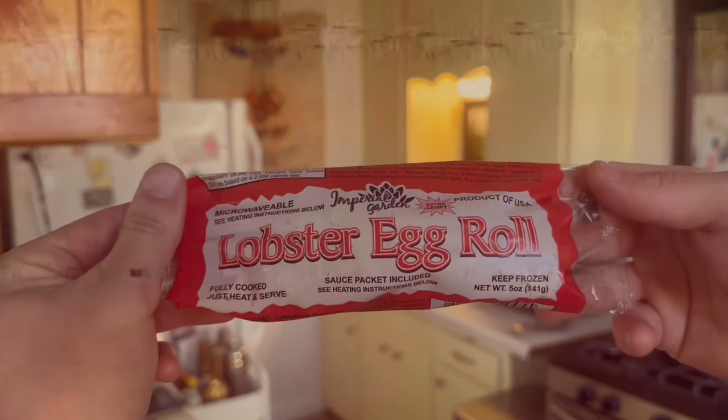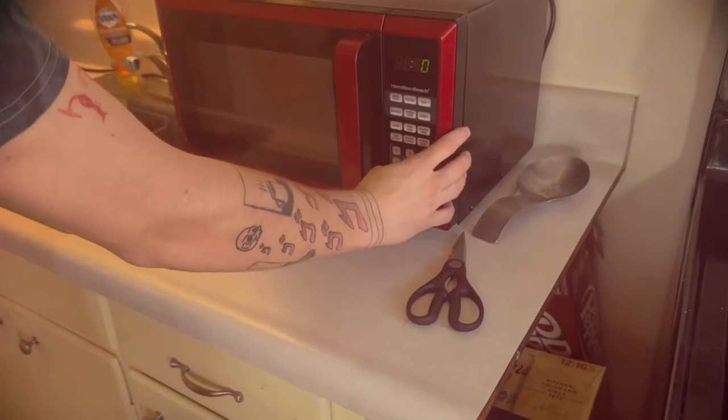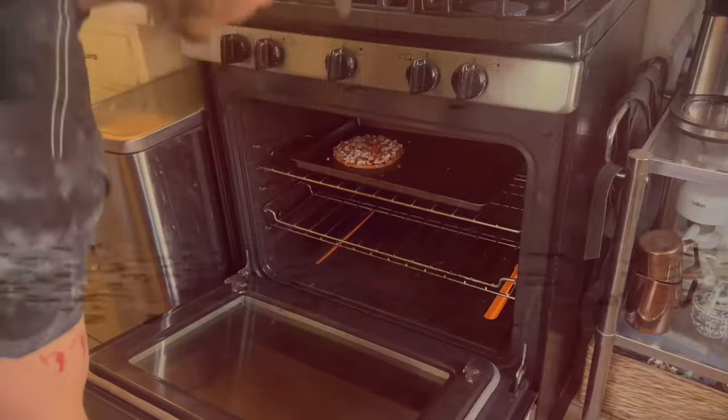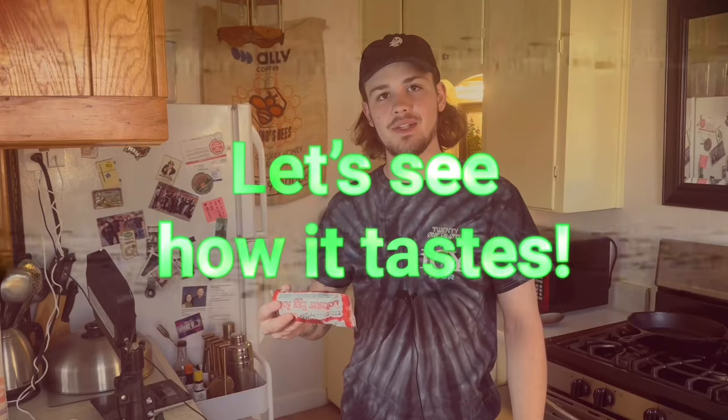On to the next entree. For our final course meal of the day, we're going to be having the Imperial Garden Extra Crispy Lobster Egg Roll. The instructions: remove sauce packet from egg roll wrapper, thaw frozen egg roll with opened wrapper in microwave for 45 seconds, then preheat oven to 400 degrees, remove wrapper prior to heating, place egg roll on a cookie sheet and bake for 7 minutes. This entree claims to have lobster and I got it for $1.25 — I looked at the ingredients and lobster meat is on there. It also includes sweet and sour sauce. I'm giving all of these their best chance, and so far none of them have beaten 10, so we could have a 10 here.